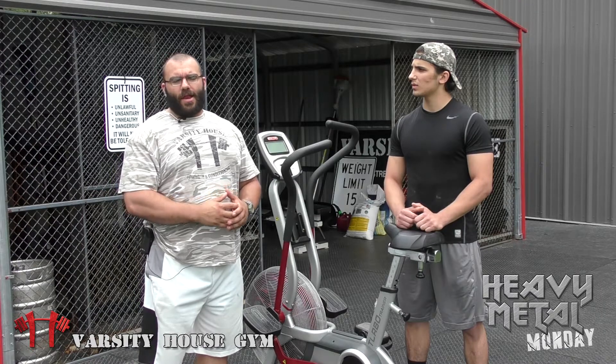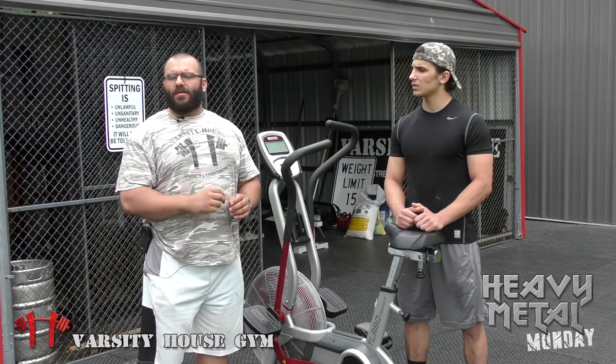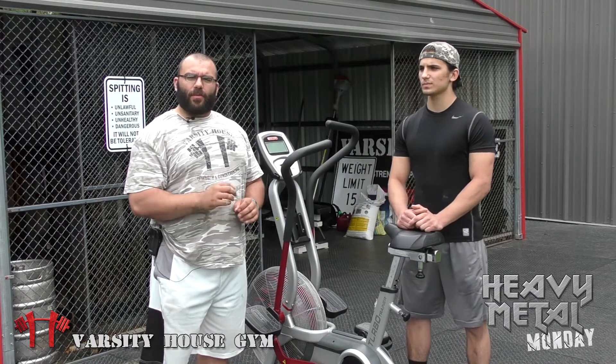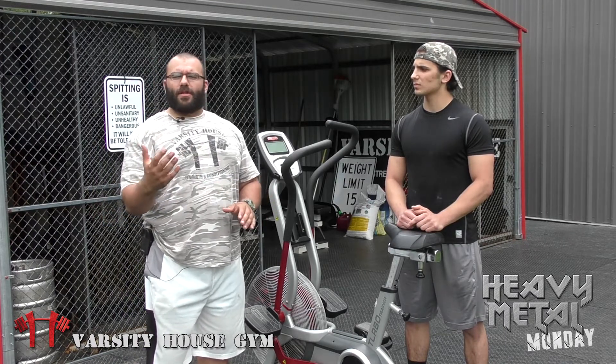So every 30 seconds we're going to switch how we're performing on the Airdyne. This works out so that the last 30 seconds — when we reach four and a half minutes — everything is working together. The whole idea is to bring in a full-blown sprint those last 30 seconds. I'm expecting Coach Anthony to get 85 calories done in a good amount of time. I'm hoping it doesn't take him the full five minutes. If it doesn't, then you're done.